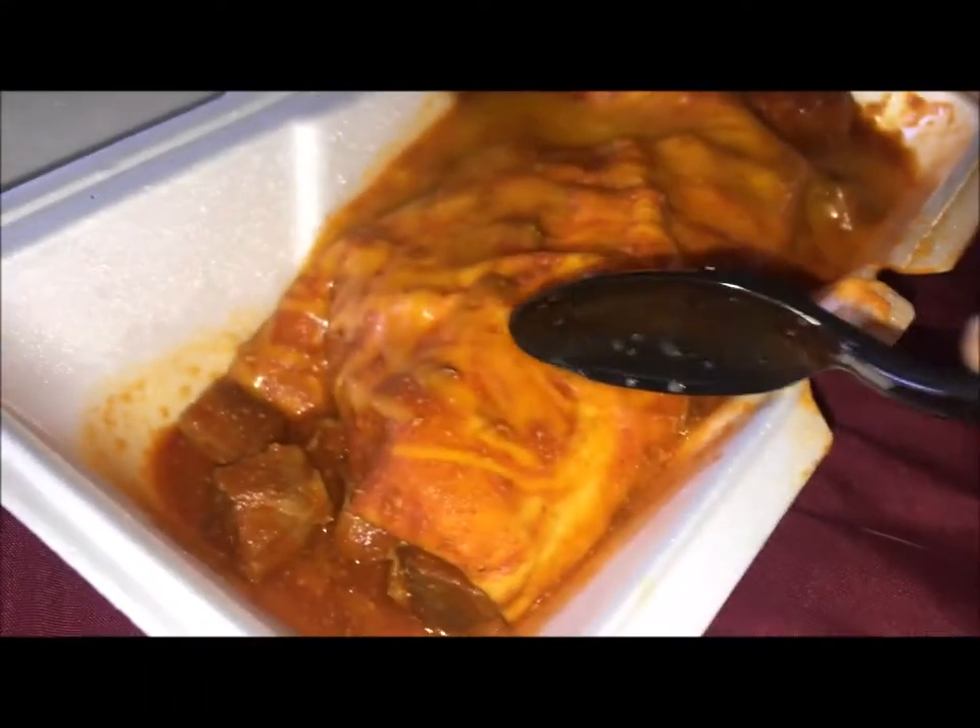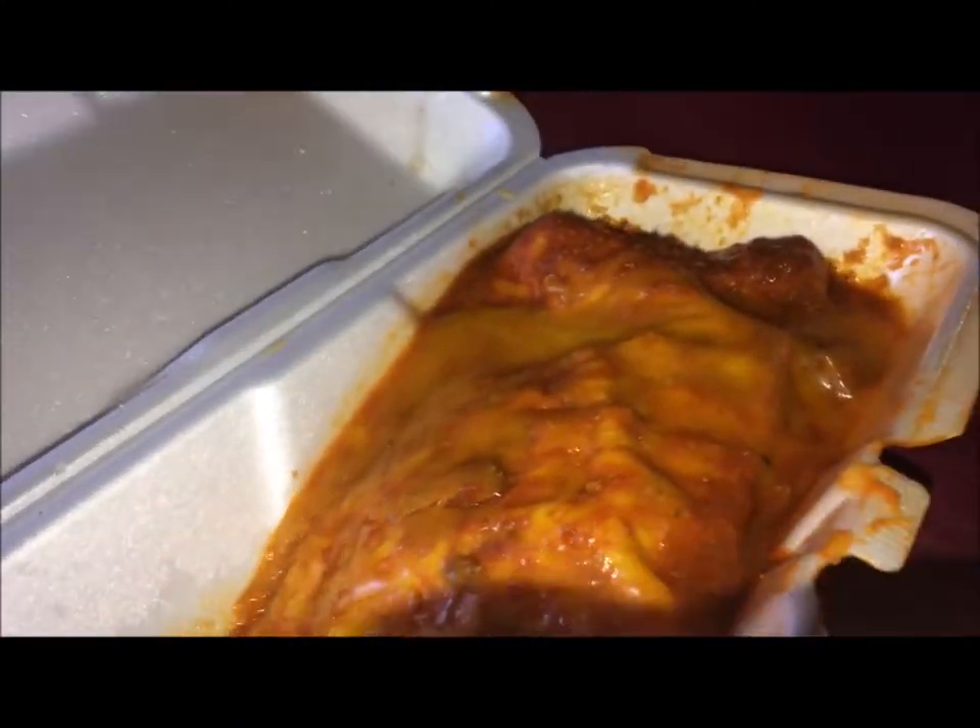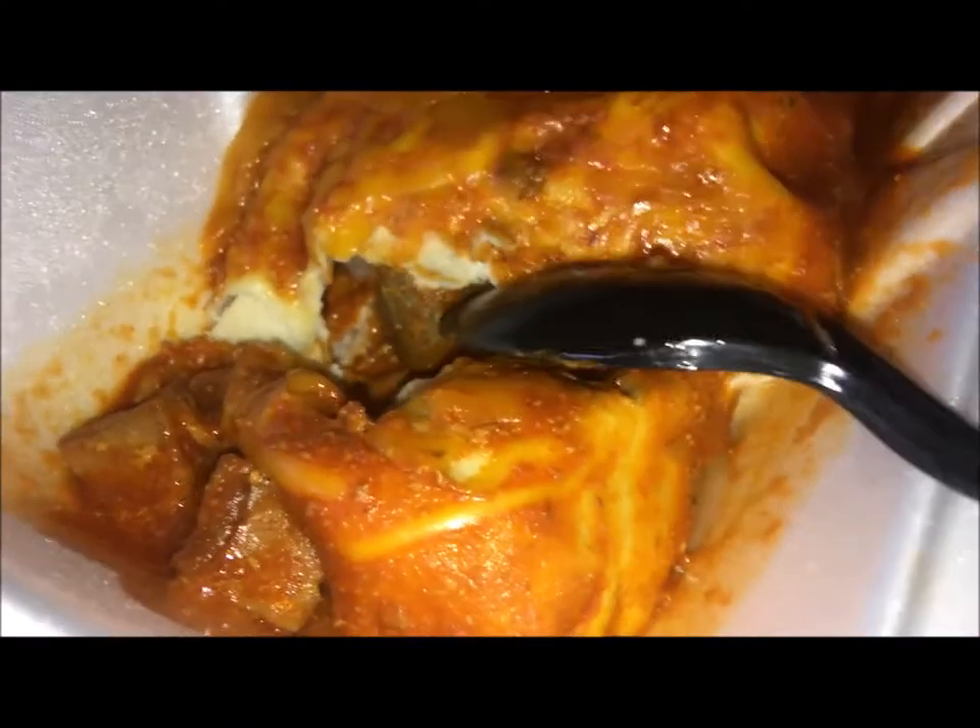This is my Carnitas Levada Burrito Smothered. I mean it looks good — I'm pretty sure it's good. I'm going to show you what it looks like on the inside. It has potatoes, Carnitas Levada, cheese.